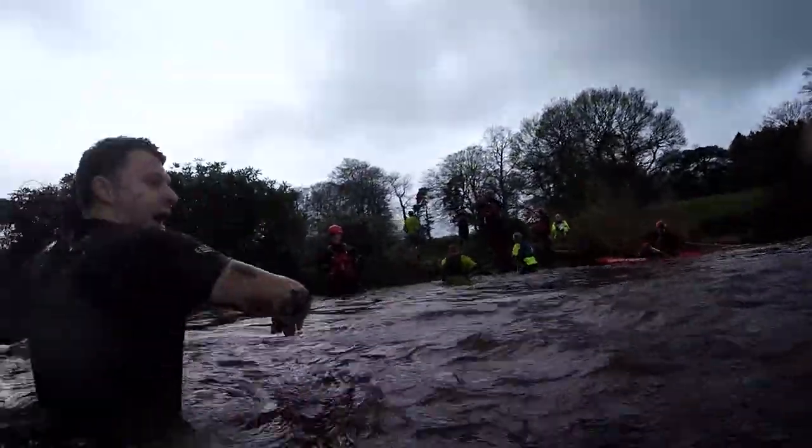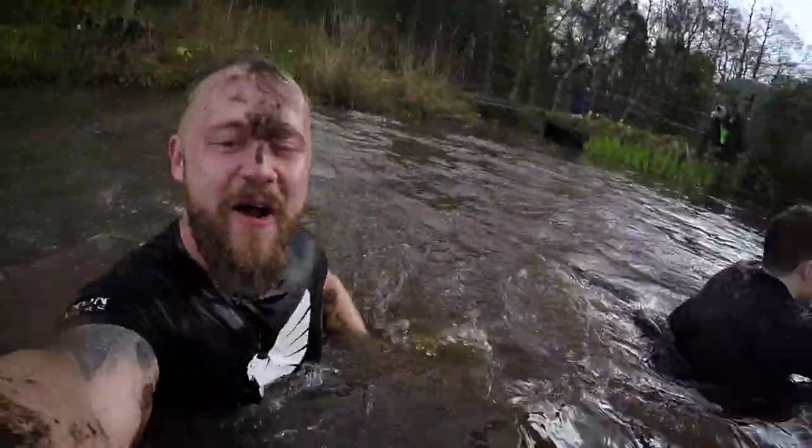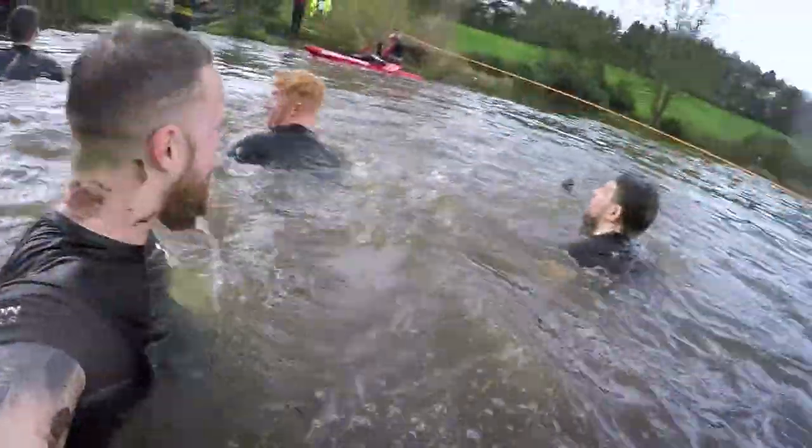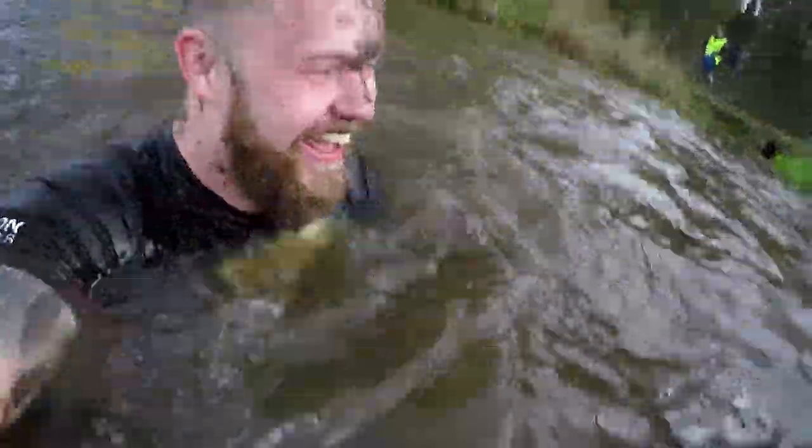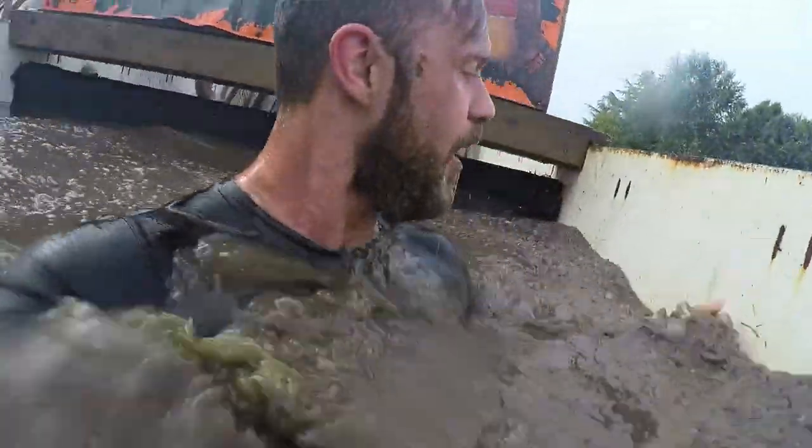Most obstacle course races don't have much swimming involved, but this is another great low impact cardio you can use for training. After a swimming session I also like to take a dip in a cold plunge pool just to psychologically prepare myself for the cold lakes and water on the course.